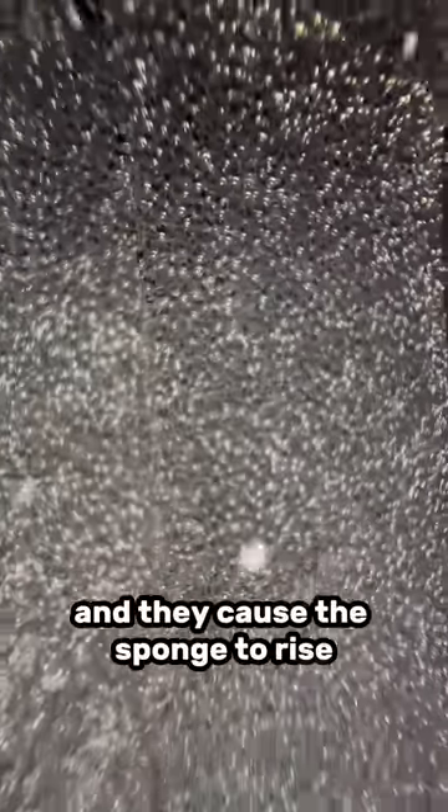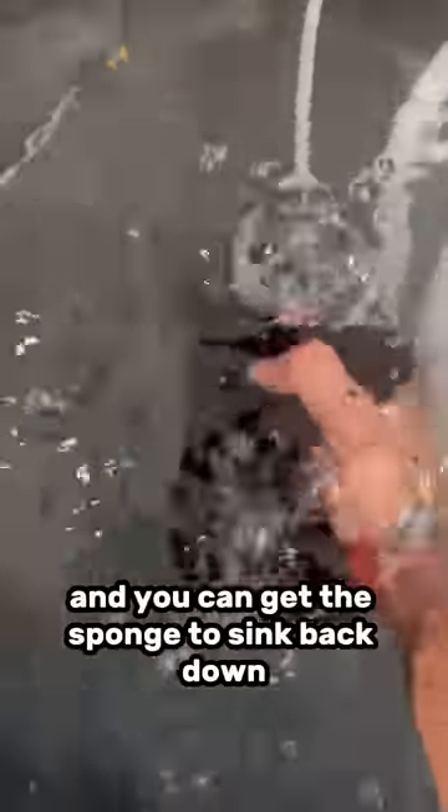They act like a million little balloons and they cause the sponge to rise. And you can get the sponge to sink back down by simply taking it and squeezing all those air bubbles out. It'll sink back down after that.